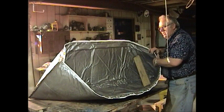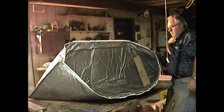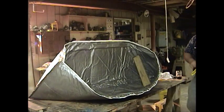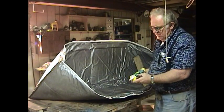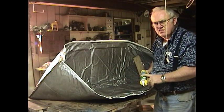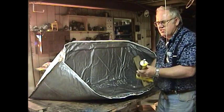Put some boards in here to hold it apart while it sets up or while you're doing the caulking. Once you get all the caulk in there with the caulking gun, pull the boards out and let these flap together. What I have here is a multi-surface adhesive sealant — it's silicone, but you want an adhesive silicone, not just a regular silicone.